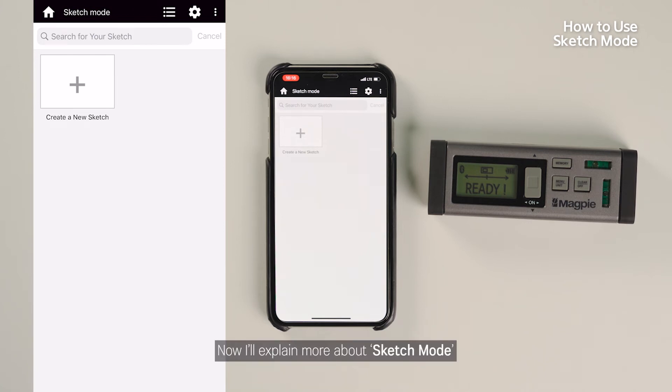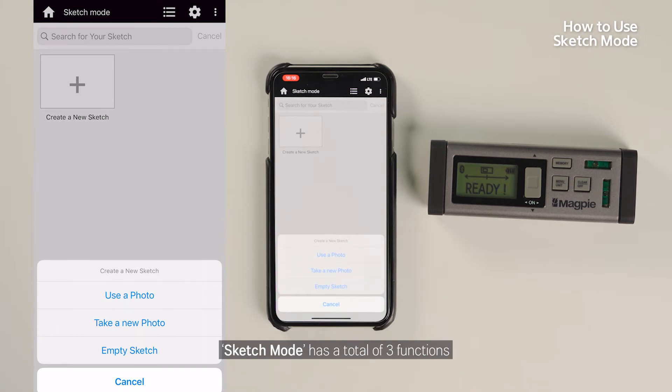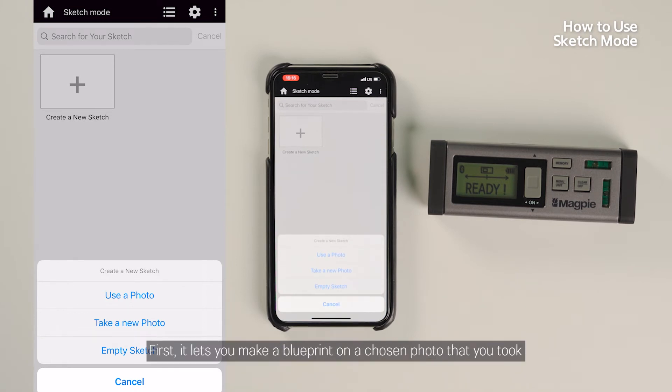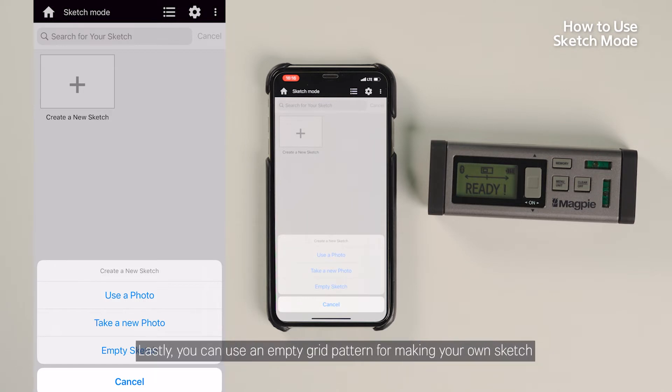I'll explain more about Sketch Mode. Sketch Mode has a total of three functions. First, it lets you make a blueprint on a chosen photo that you took. Secondly, Sketch Mode takes a new picture that can be used as a blueprint by putting in measurement values. Lastly, you can use an empty grid pattern for making your own sketch.